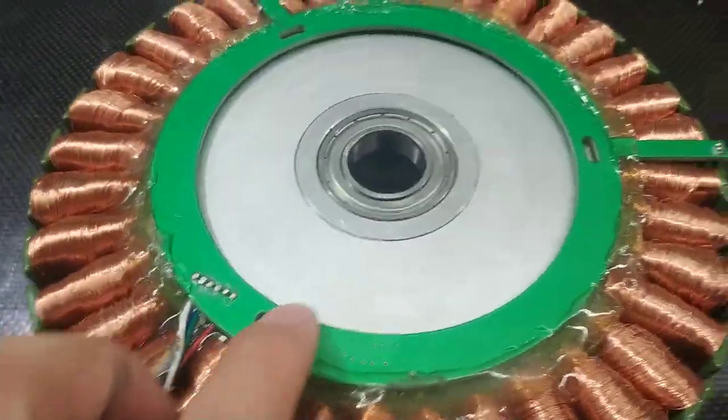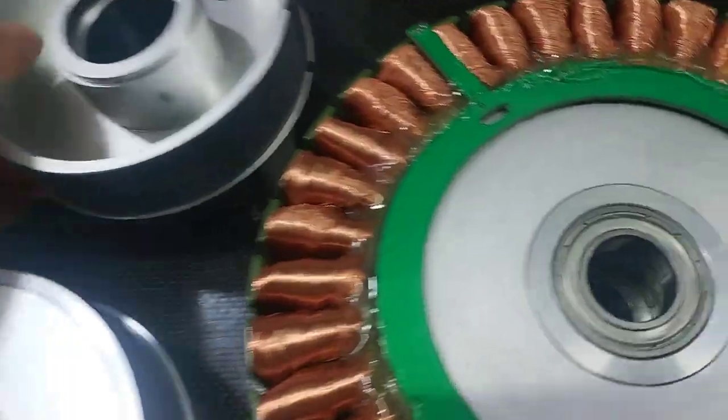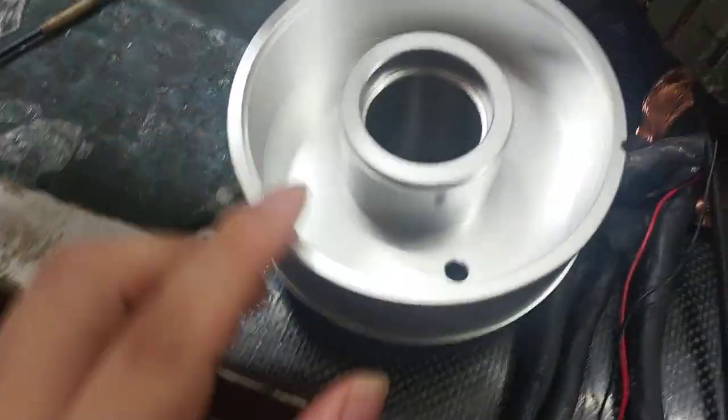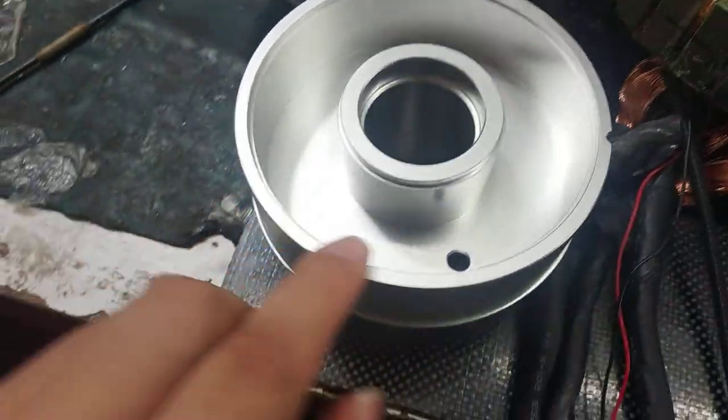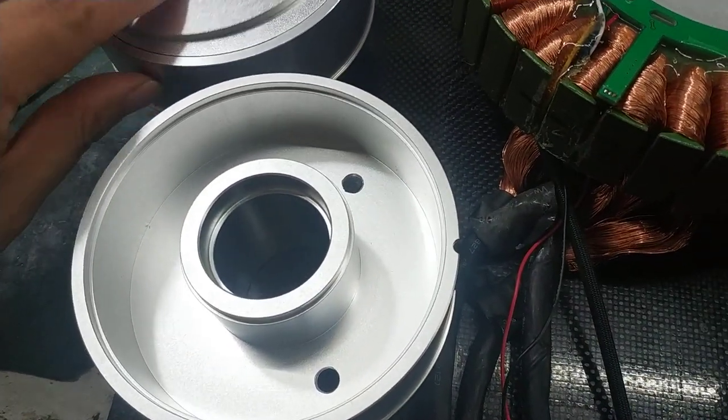Actually just need to put a cap here, like this. Just make a silicone glue, silicone glue here, and put the cap.